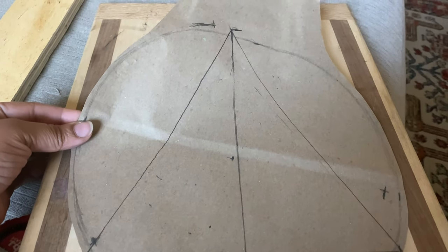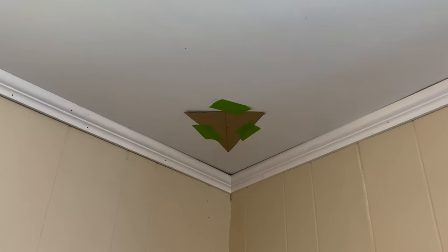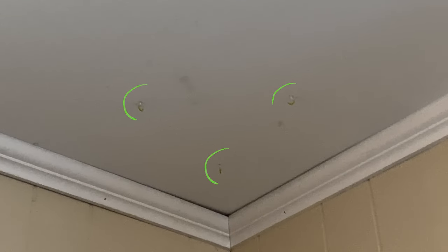To hang it, I did make a template — I did a triangle — and I hung it on my ceiling where I wanted it, and just put the hooks where the points of the triangle were.